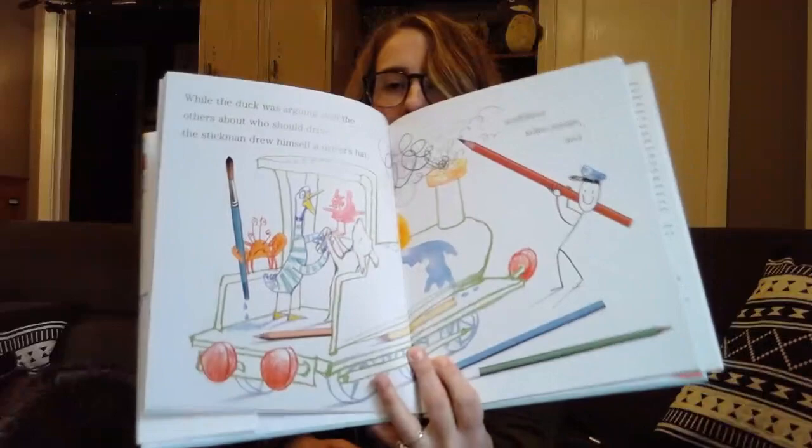So Dog drew a train, and they all climbed aboard. While the duck was arguing with the others about who should drive, the stickman drew himself a driver's hat and scribbled some steam. And they were off. The scenery streaked past them. They were traveling so fast.